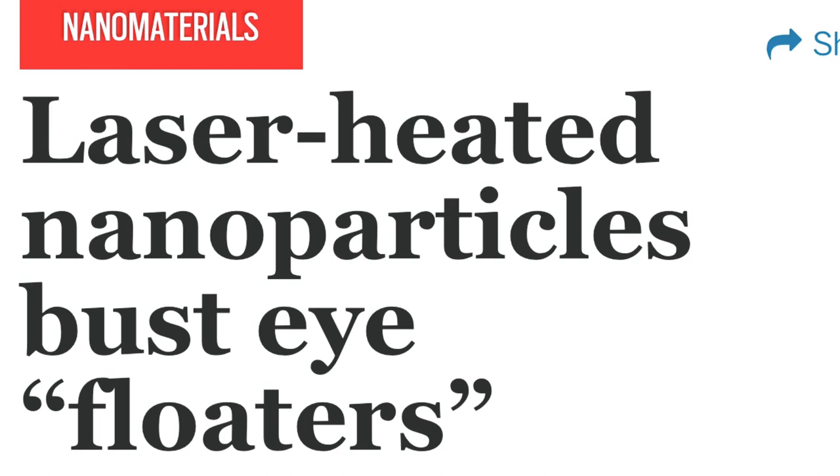I found a very informational article titled 'Laser Heated Nanoparticles Bust Eye Floaters.' But first, before we get into the article, I want to go over what a gold nanoparticle is — a simple explanation that you definitely need to know before we go over the article.